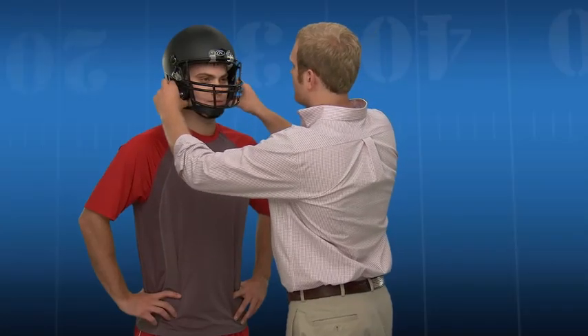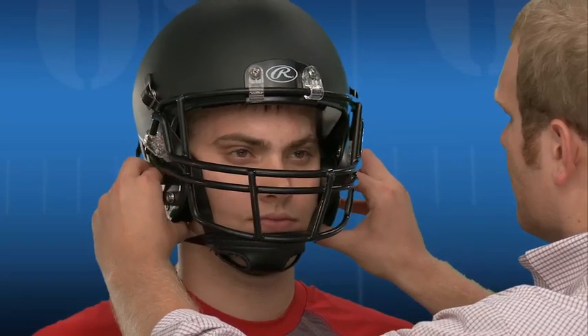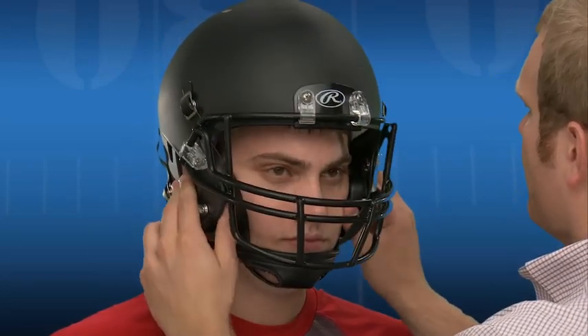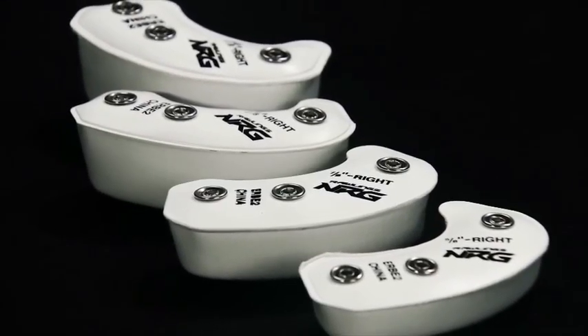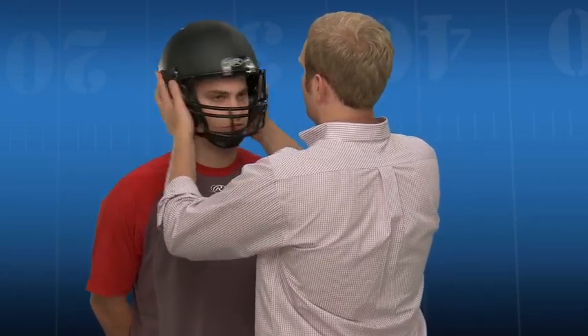Next, check the lateral fit of the helmet by inspecting the fit of the jaw pads. The jaw pads should be snug to the player's jaw. If there's a gap or the pad fits too tight, Rawlings offers other jaw pads to achieve the proper amount of pressure. With a proper fit, the skin of the forehead should move with the front pad. There should be no room for twisting of the helmet, and it should not move independently of the head.